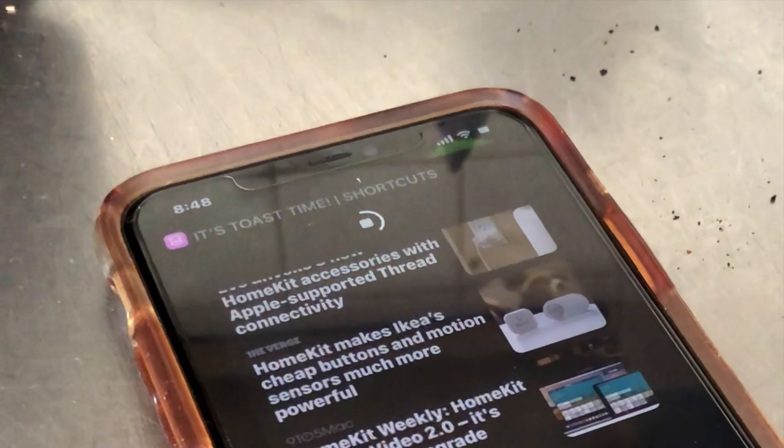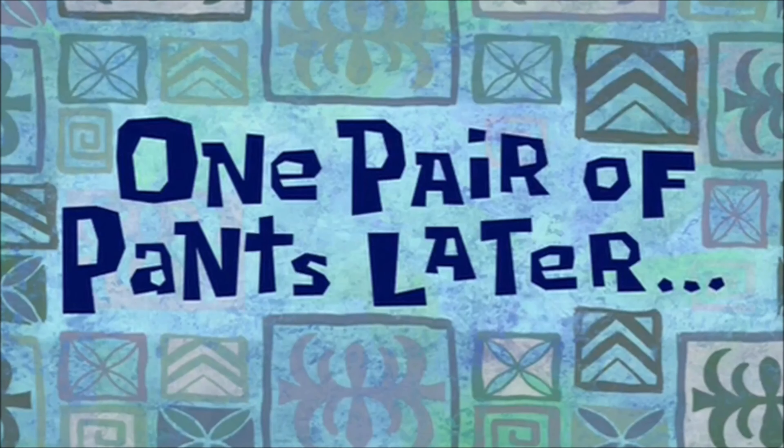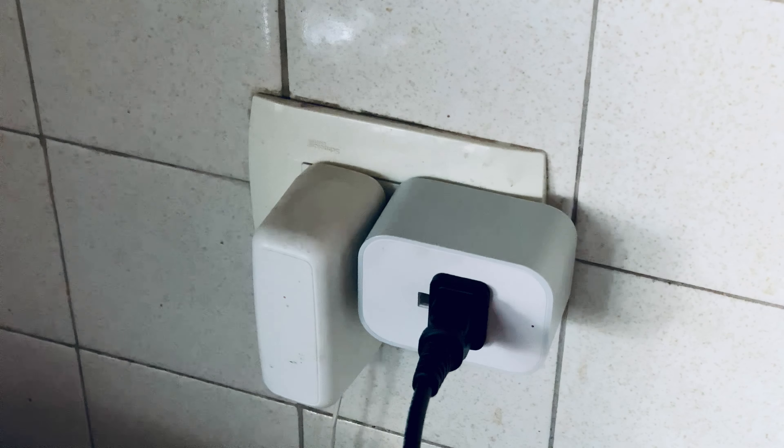If you're a fan of shortcuts, then you'll definitely appreciate this first one. This automation was inspired by Joe from Smarter Home Life, and we're actually tweaking an idea that we had in the past to help solve a grave atrocity — burnt toast.